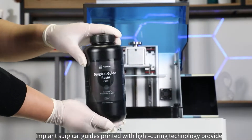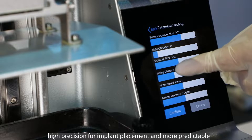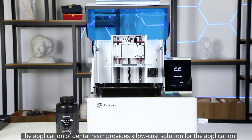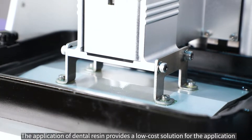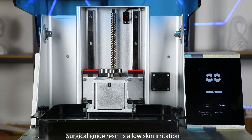Implant surgical guides printed with light curing technology provide high precision for implant placement and more predictable restorative results than non-guided implants. The application of dental resin provides a low cost solution for dental implant guides.